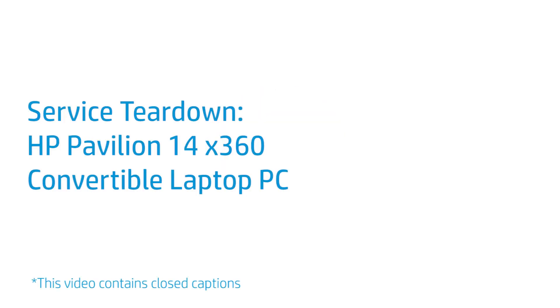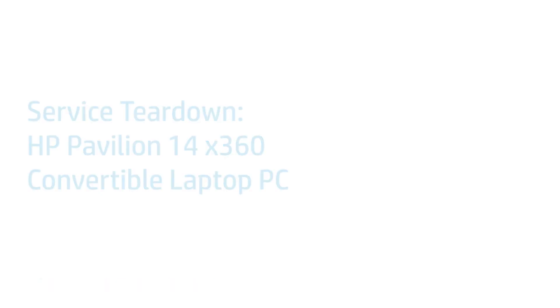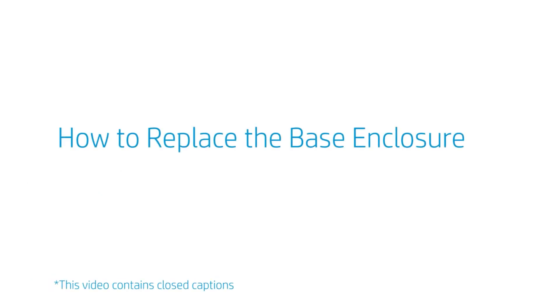Service Teardown: HP Pavilion 14 X360 Convertible Laptop PC. How to Replace the Base Enclosure.